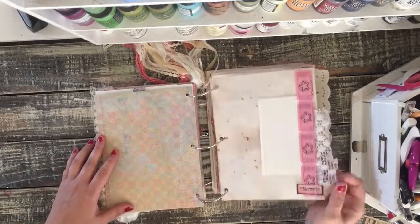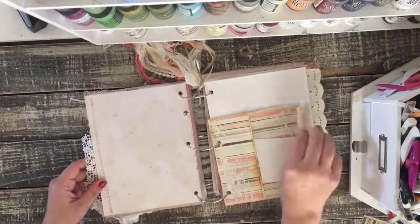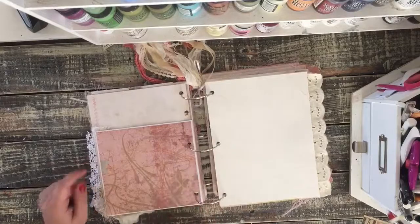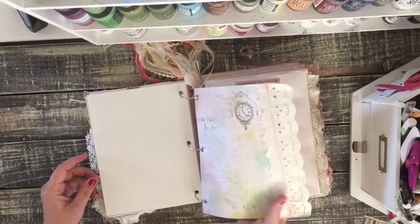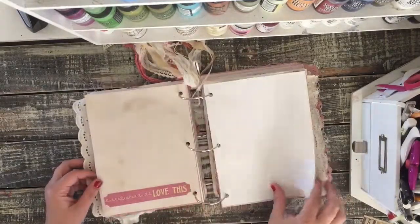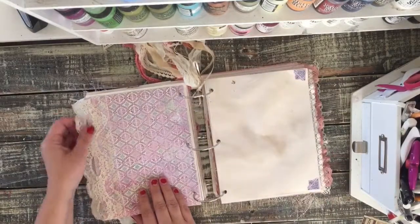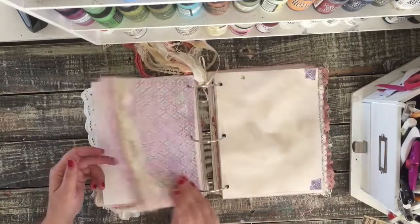This little tag here with some crocheted doily. An envelope pocket with some paper in it and a little note card there. This side can be like a mat for a photo. Some more Prima paper with an eyelet lace. Some more Prima paper here with this beautiful butterfly and rose design on it.